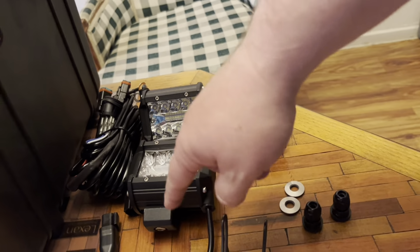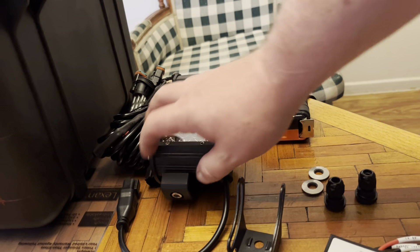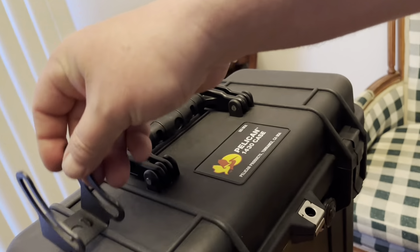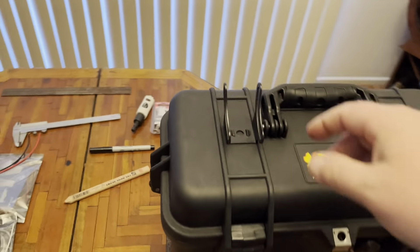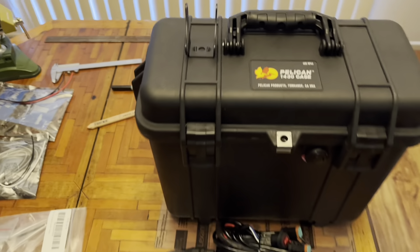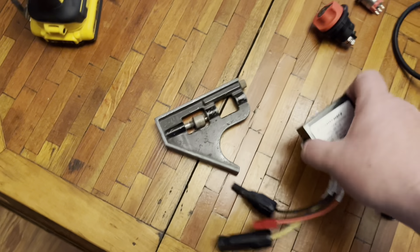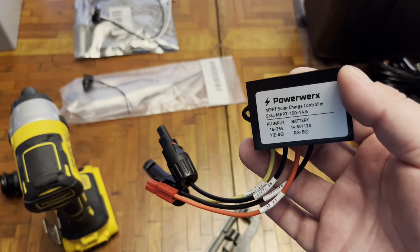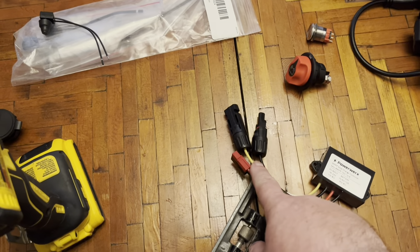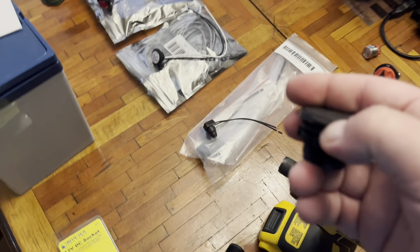I didn't like the mounting system that the lights came with, so I came up with — I bought — this different one. They are going to mount on either right here or right here; it's probably going to be right there. The box is a 1430. I'm going to power it with an MPPT solar charger. The Anderson plug right here is a bulkhead Anderson plug.